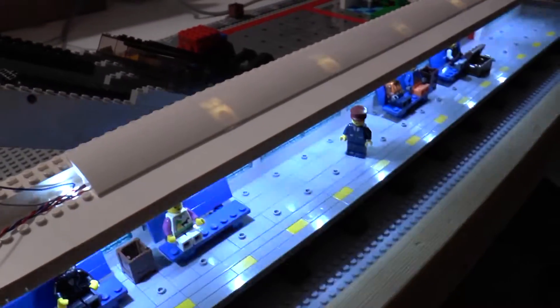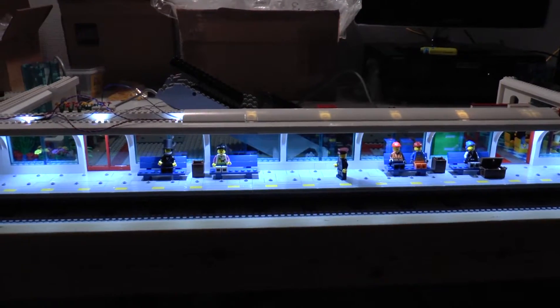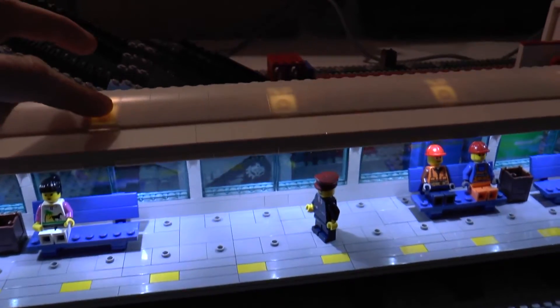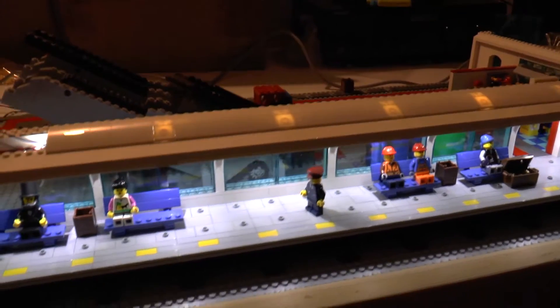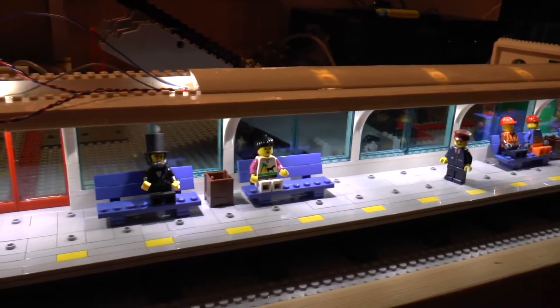Let's turn on the lights and see how it looks. It looks pretty cool. You can see that there's a bit of shine-through here — I'm gonna fix that. How, I don't know yet, but I will be fixing that. Well, it looks pretty amazing.